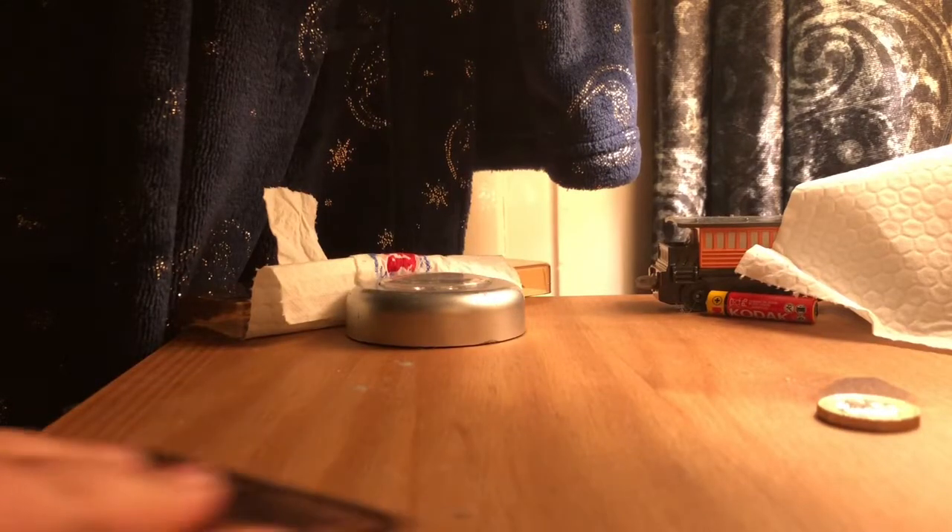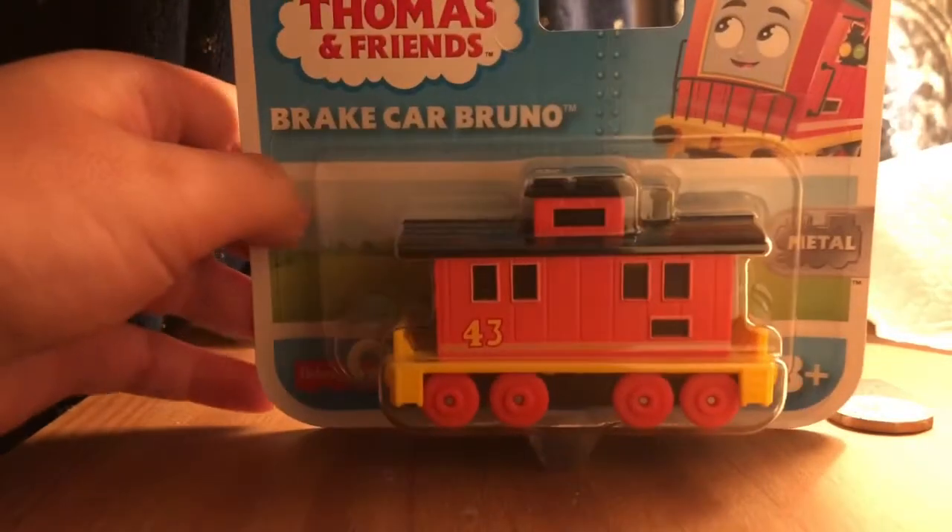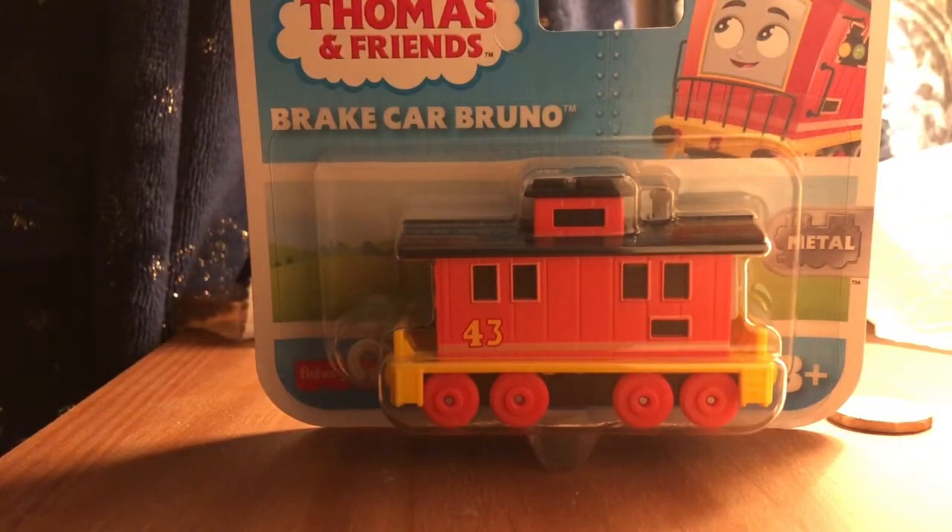Hello everyone. Today I've got a very exciting surprise. I'm very proud to be the first person in the entire world doing this. Bruno, the Break Boy.